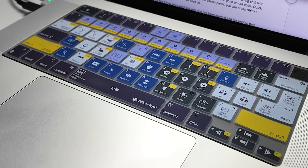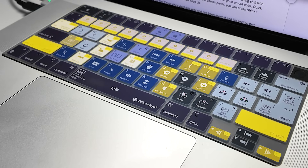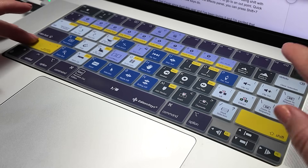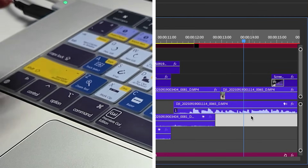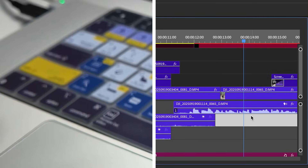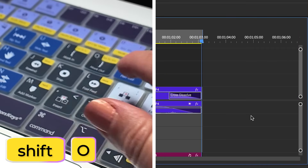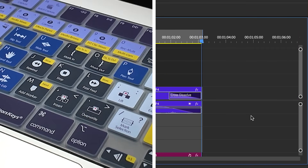You'll also notice that there are yellow keys with different functions, and this corresponds to using the Shift key with that particular key at the same time. So if you have in and out points in your timeline and you want to jump quickly to that out point, you can press Shift+O and it will take you to that out point.